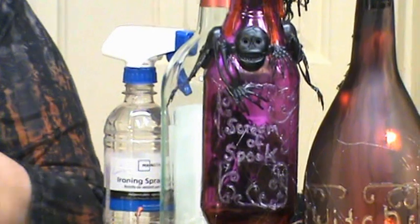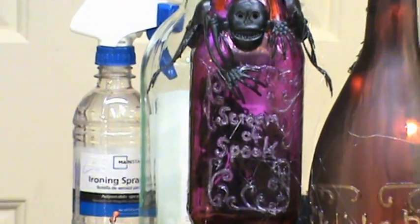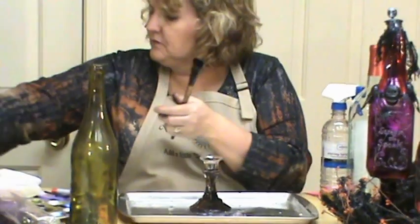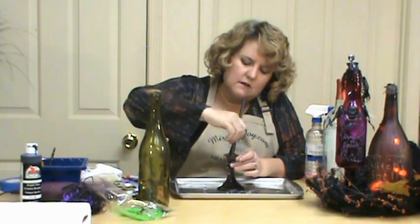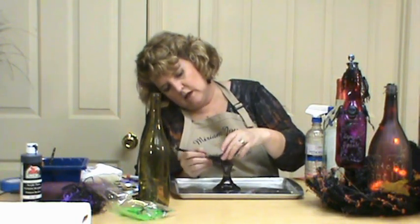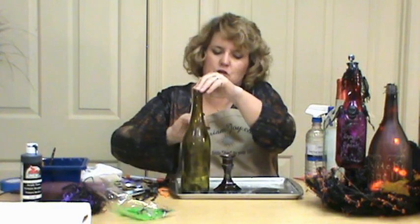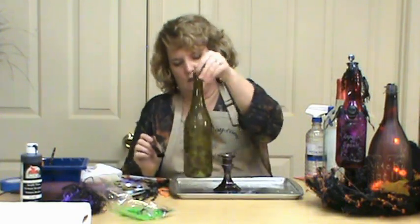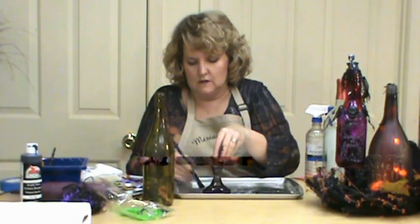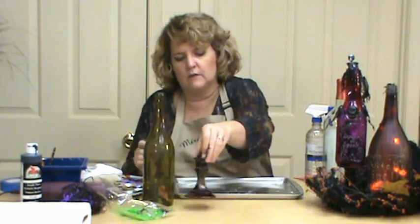I like Halloween because we get to use all the bright, rich colors — that's probably one of my biggest loves about the season, all the colors that we normally don't use. I'm going to paint the inside so it'll be darker on the outside when we're done. This doesn't have to be perfect; it can be streaky, that's fine, because you want it to look old. You could even come in and use some of that on your bottle too — it's going to be a little bit different look than the paint. We're going to let that dry.